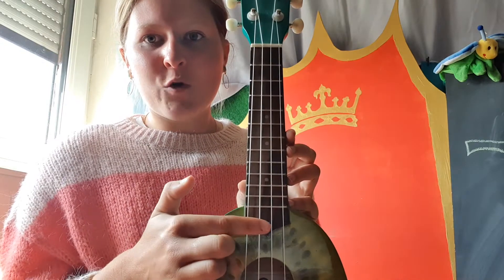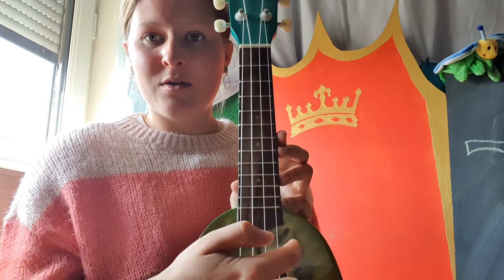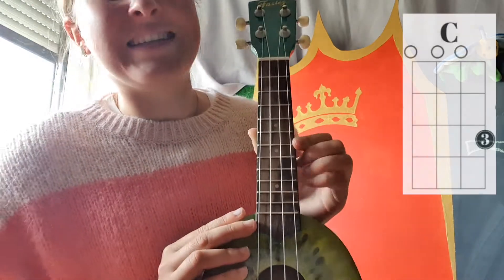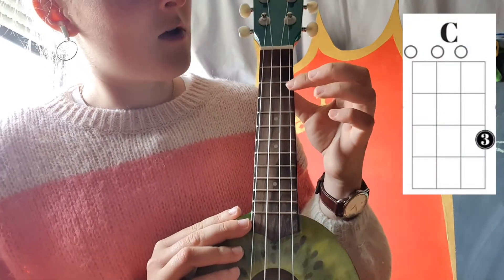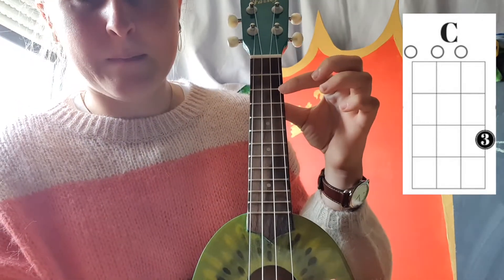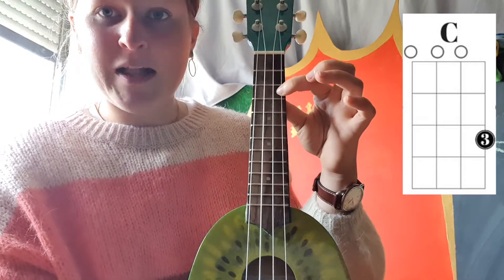As you can see, my ukulele has four strings — one, two, three, four. The first string is a high note. The fourth string is a low note. The first chord is a C chord. You can make a C by putting your finger here — three boxes down on the fourth string. Push it down and you play — that's a C!